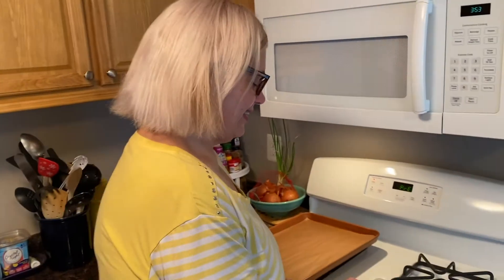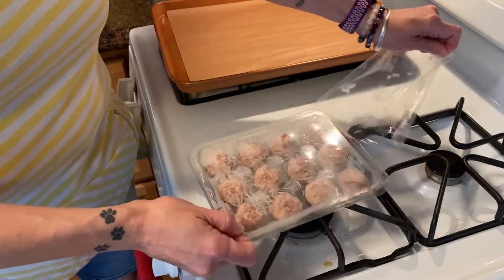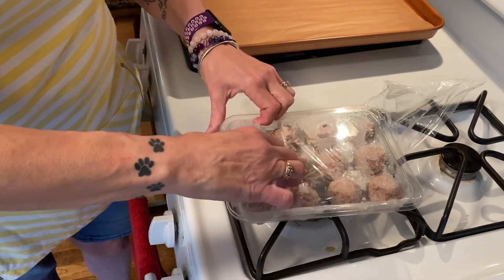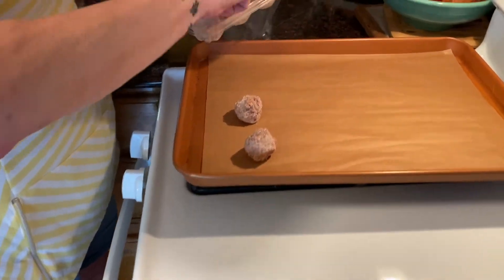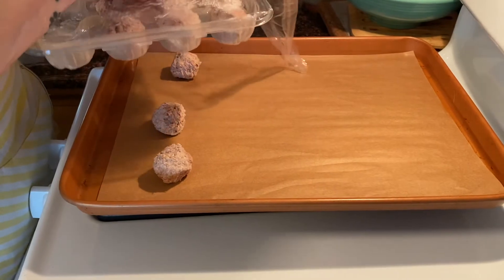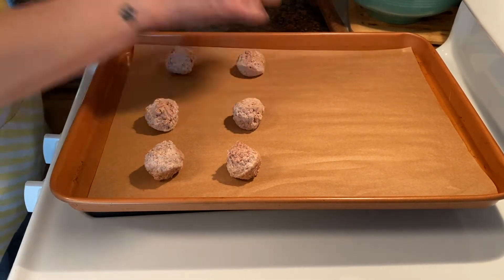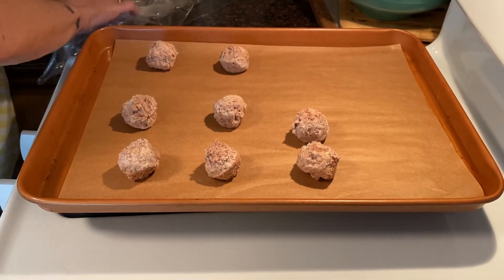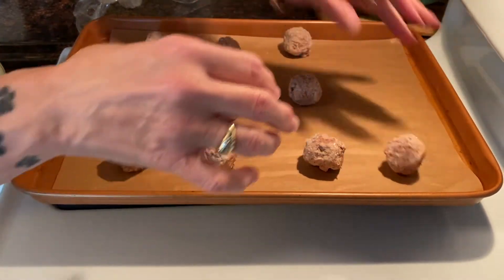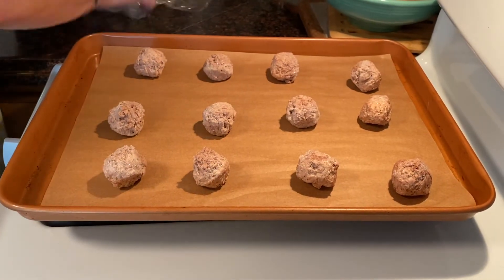Okay, so all we're gonna do is open up these meatballs and get them on the parchment paper. They already have a little bit of seasoning on them, so I don't usually season them at this point. If you want to season them, thaw them first so the seasoning can stick better — right now they're frozen so seasoning won't really adhere. I'll wait and add the seasoning to the sauce. Let's get these on the baking sheet. 350 degrees for about 30 minutes.